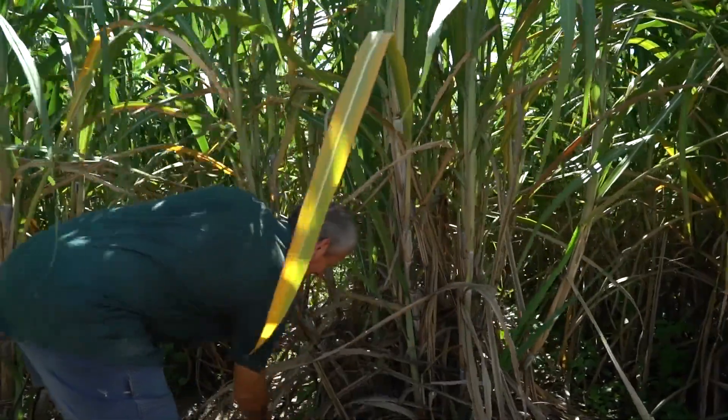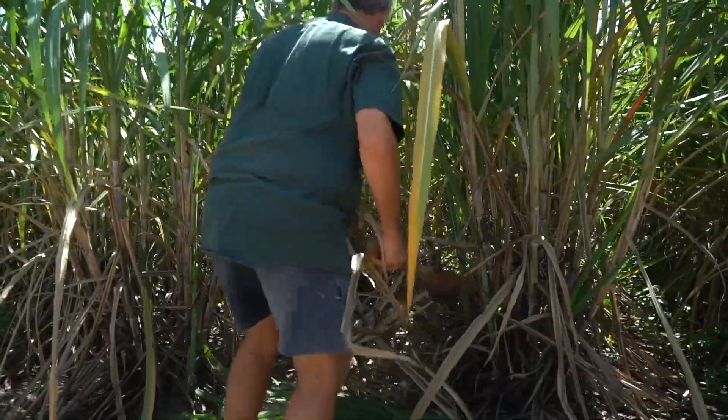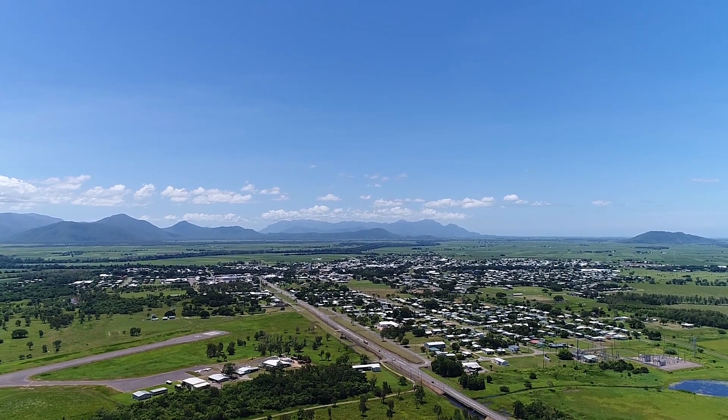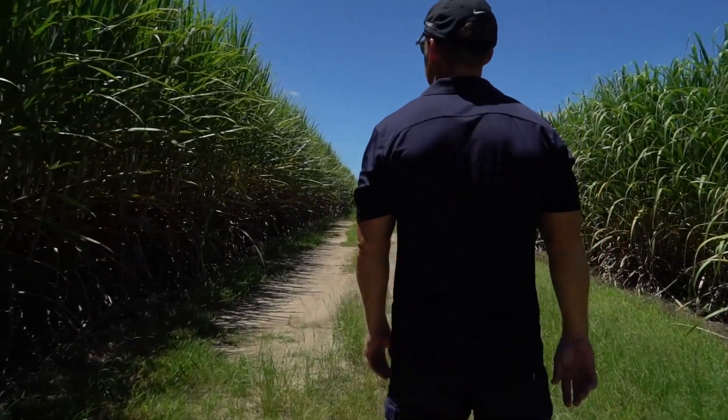Bobcat IMAX has been a saviour for our farming practices. It's provided a safer tool to manage broadleaf weeds and grasses in relation to our proximity to the reef. Without IMAX I don't know where we'd be — we'd really be having to look for something else to go through the cane. I'd certainly recommend Bobcat IMAX in the Herbert. We've been here for nearly 40 years in rural merchandise and we want to see the farming community thrive here for another 40 years.